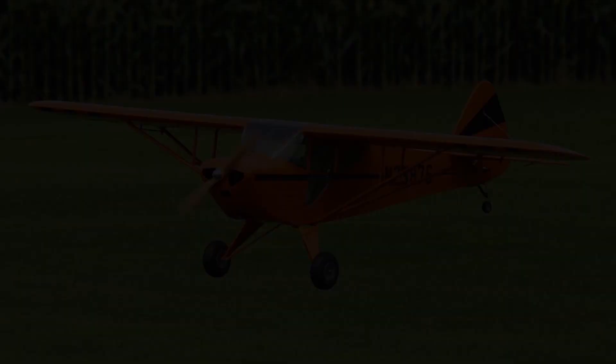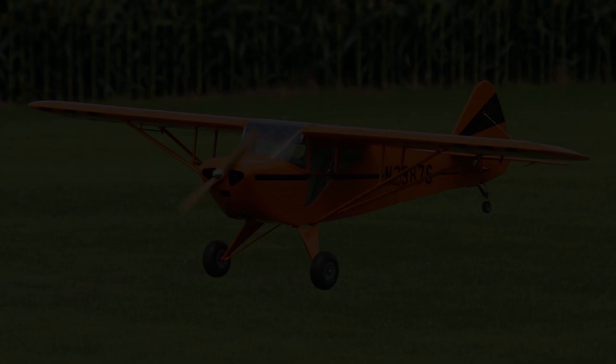Hey everyone, welcome back to the shop. Seeing that we've got the wings completed, let's finish up this build by getting to work on a tail.